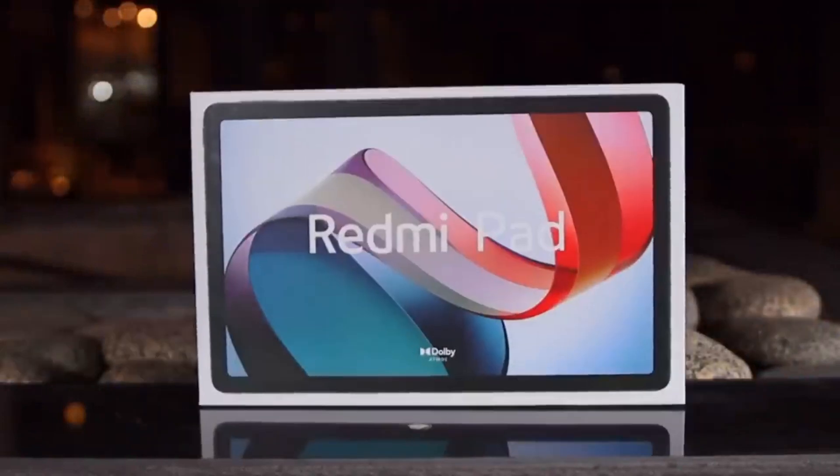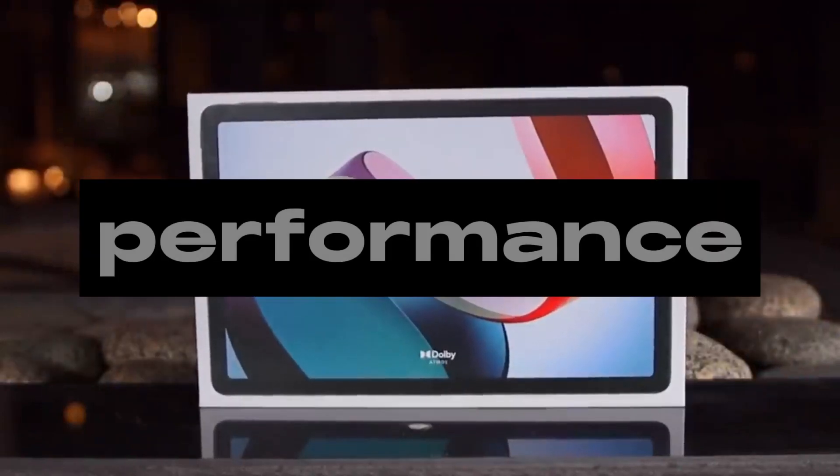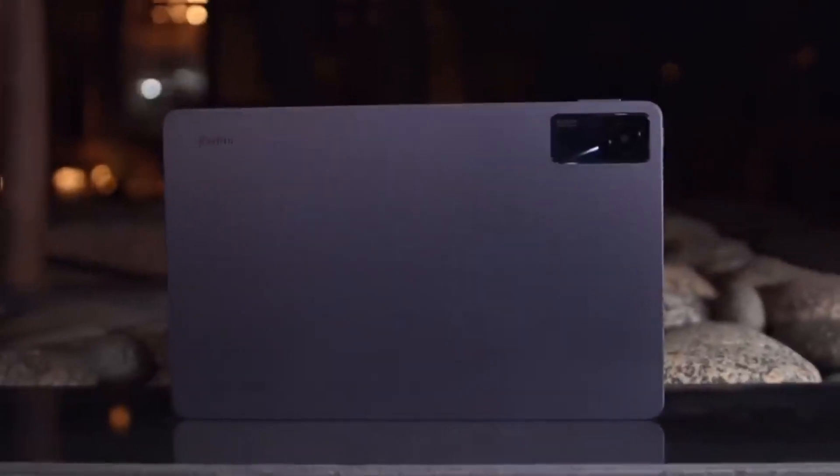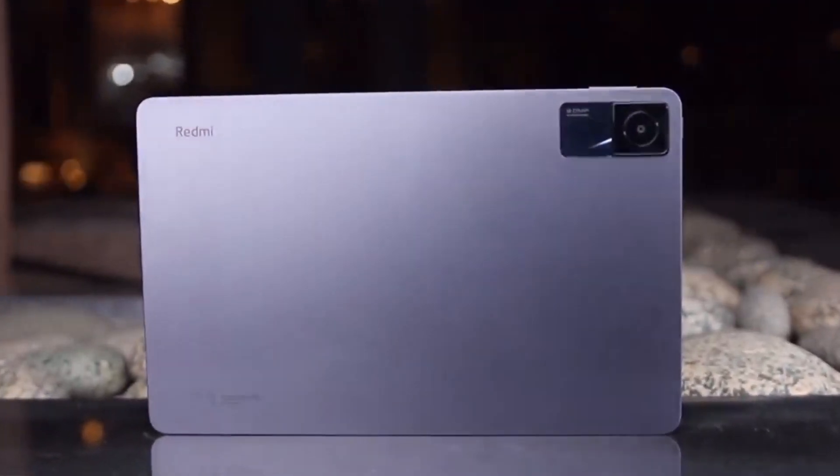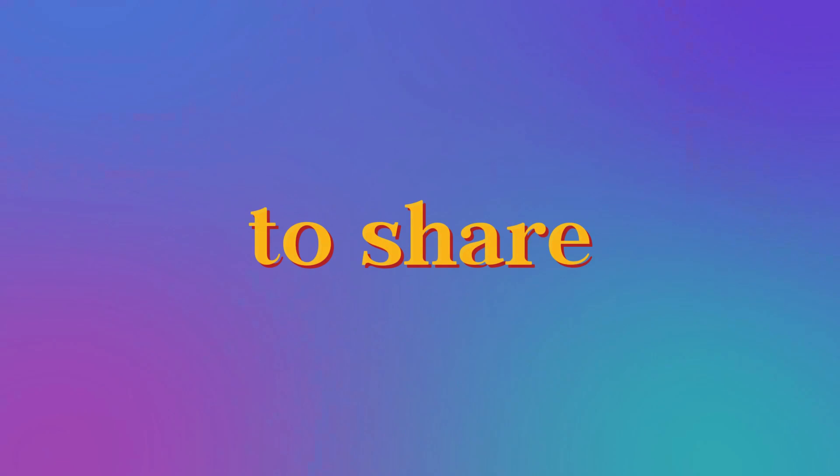Wrapping up our Redmi Pad review, this tablet truly offers a balanced package of style, performance, and functionality. The impressive design, vibrant display, and capable performance at the cheapest price make it a strong contender in the tablet market. What are your thoughts on the Redmi Pad? Do you have any questions or experiences to share? Feel free to leave your comments below — I'd love to hear from you.